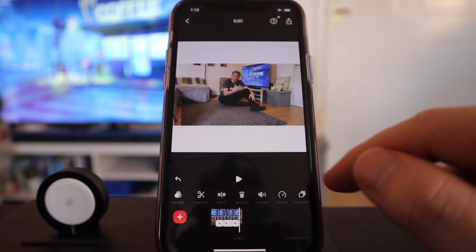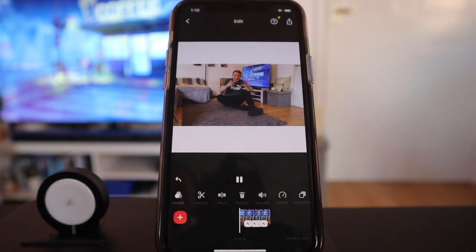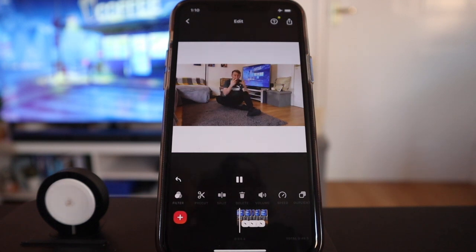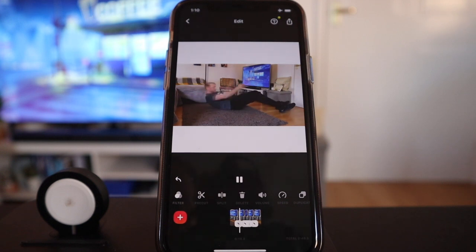It's now telling us the video is 49 seconds long. Let's press play.